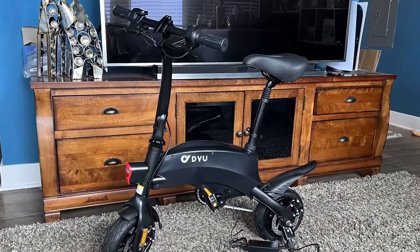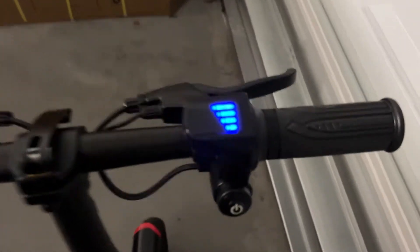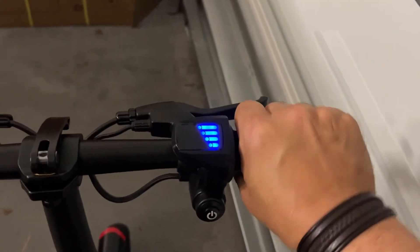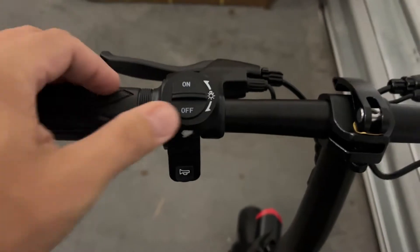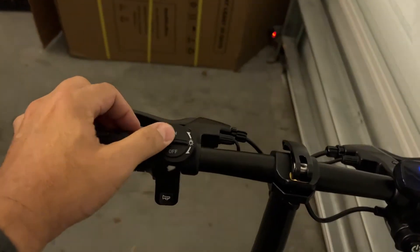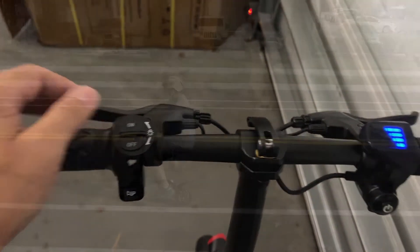It's so cute, but so capable. It comes with a power button — just press it on, no keys necessary. It shows you the battery level. The throttle is on the right side; it's a half-twist throttle. It also has a pretty bright headlight — check out the illumination on this thing, it really shocked me. It's a really nice headlight. And there's a horn in case you want somebody to get out of your way.